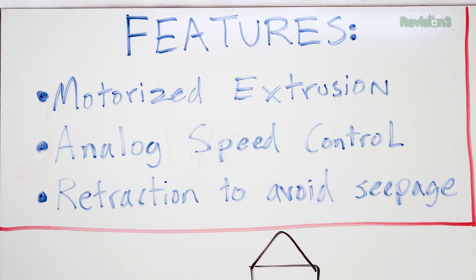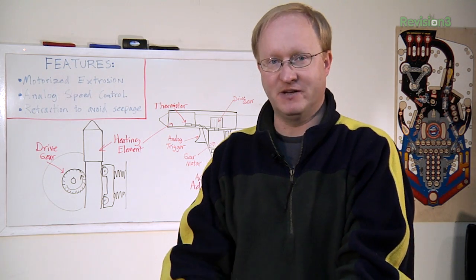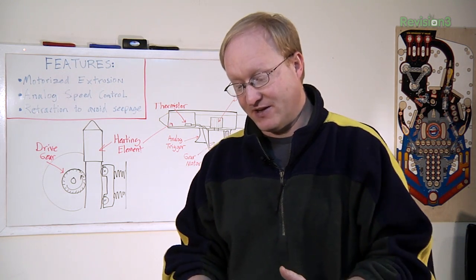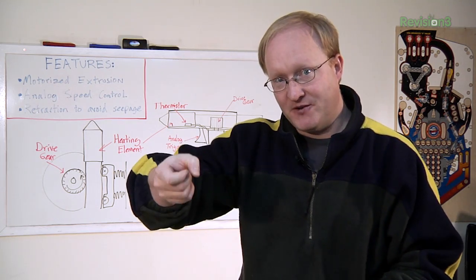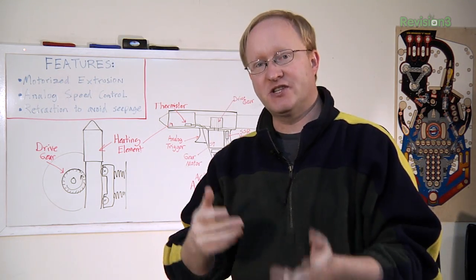The third feature is retraction to avoid seepage. When you have a glue gun sitting on a table, they just leak out all their glue, which is really annoying because it mucks up your table and wastes glue. My thought is to make it like a 3D printer — after you release the trigger, it actually retracts the glue stick a little bit so there's less chance of seepage.